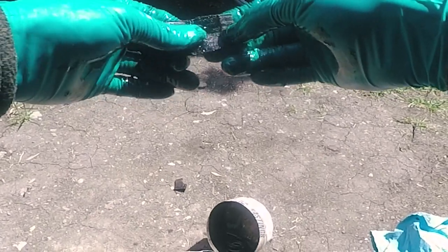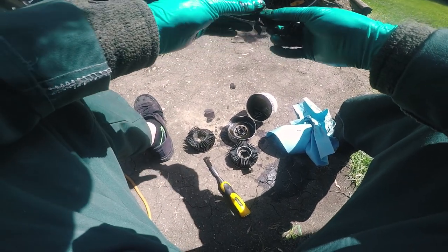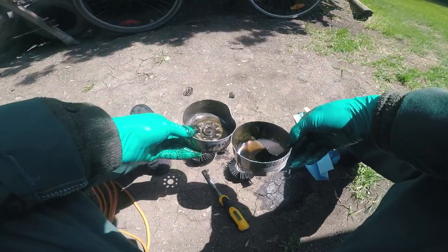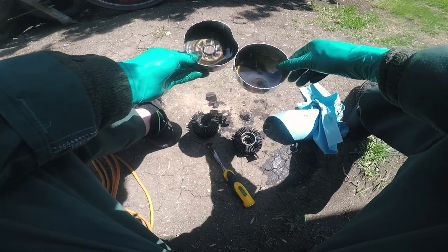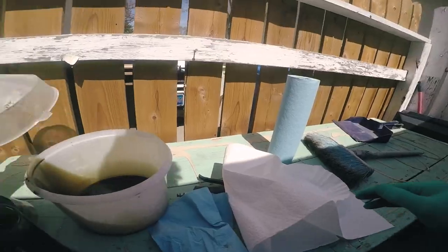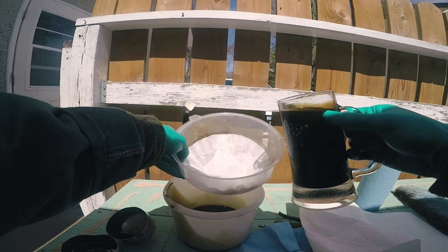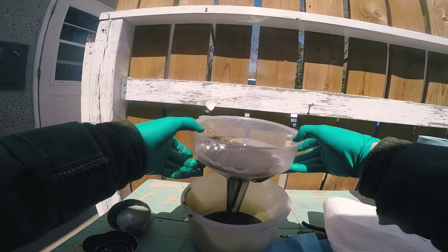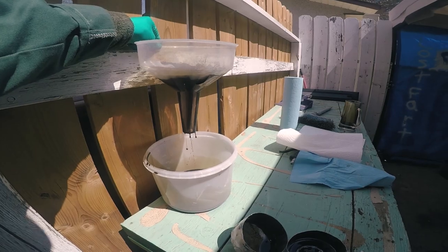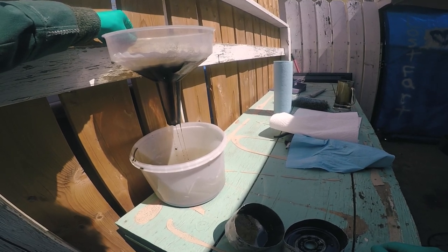Very sludgy right here. On to more things — I got a coffee filter, put it in there, and I'll pour this oil back and see if there's any impurities. I'll set this up and let it do its slow drip. So what's left? A number of things: one, drop the oil pan — that's a big job because there are about a billion bolts, and then you can check the connecting rod bearings. I suspect that's what it is.